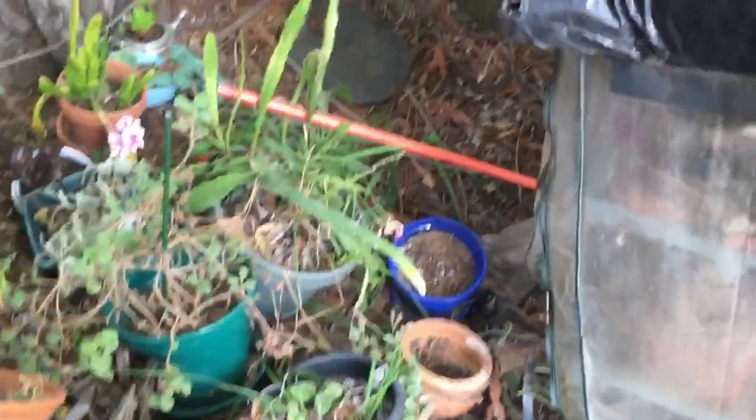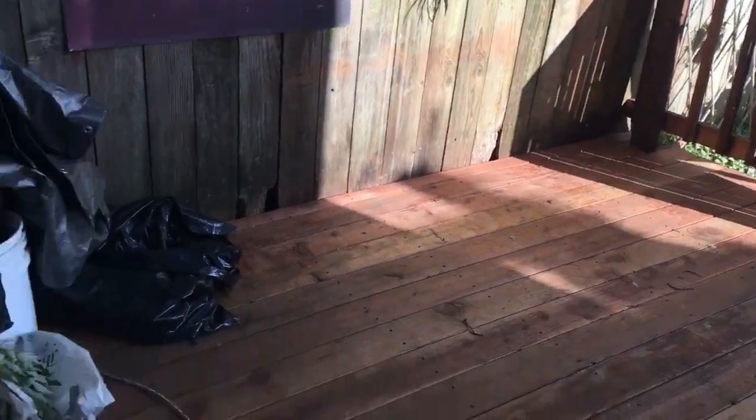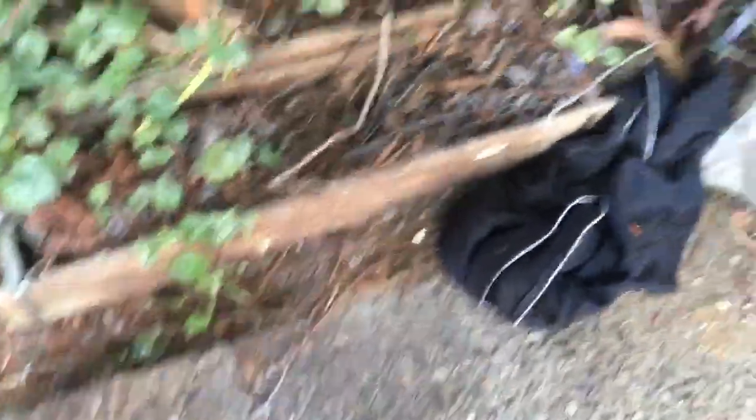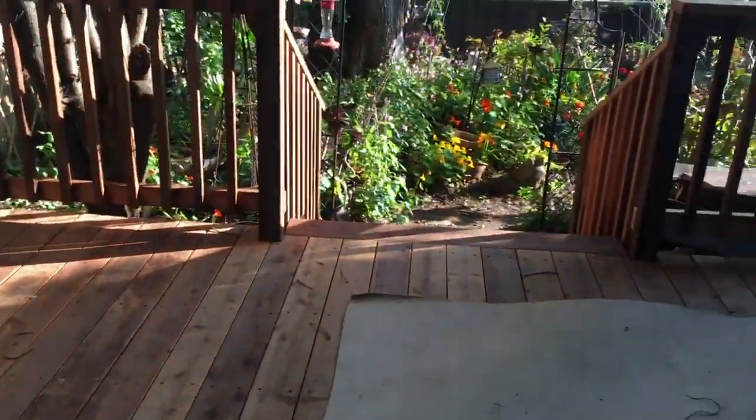All of these plants that you took off the table — when you bring the table back up, I'd like you to not put the plants back on it, but line this area here with those plants because I need to wash the table. And also take these plants out of this area here and line them up here too, if you would please. I'd appreciate it. Thank you so much.